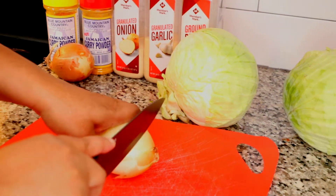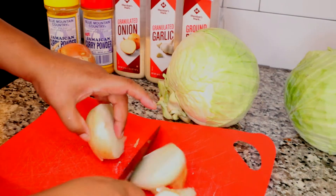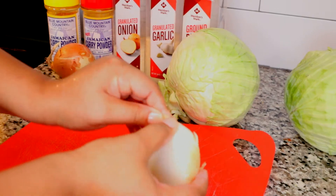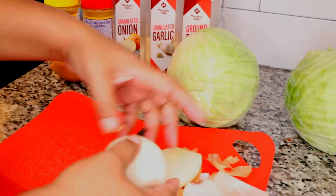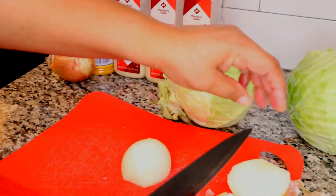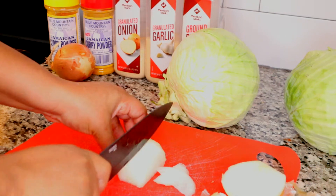While that's doing its thing I'm going to cut open my yellow onion and slice it. I am not Jamaican but I do love Jamaican curry powder flavor and I like to experiment using my favorite seasonings from around the world in different recipes.